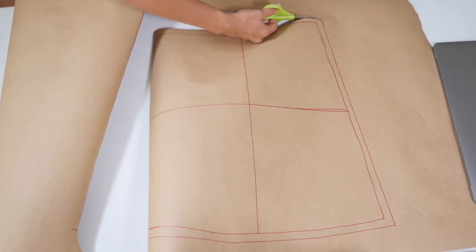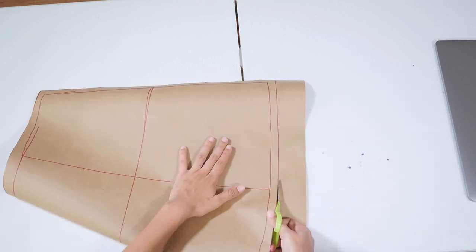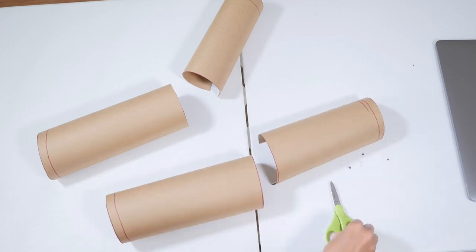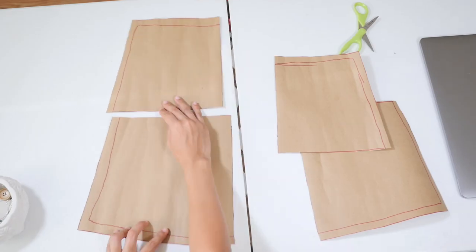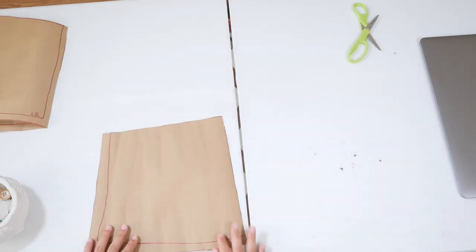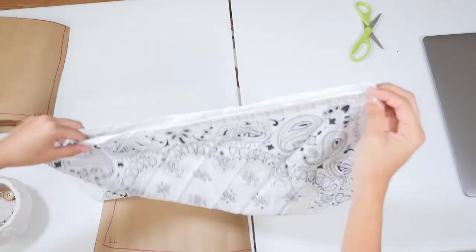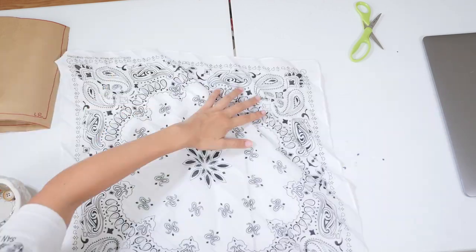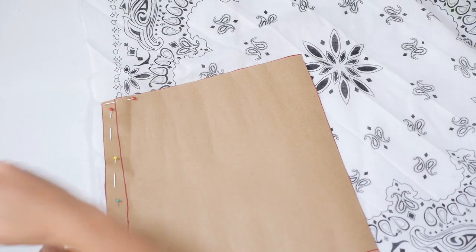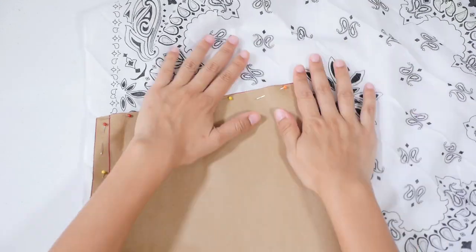I divided the skirt into four as evenly as possible and then cut out the pattern paper. After that, I cut out each square and labeled them upper left, lower left, upper right, and lower right. This step is very important because it gets a little confusing when you're cutting out the bandanas, especially when you want the colors to be inverted like I did. I started by pinning the lower left pattern piece on one of the corners of the bandana.